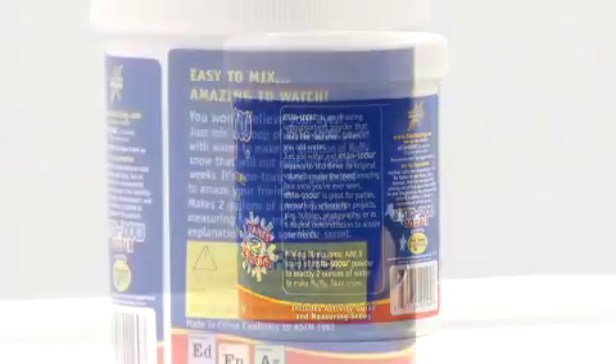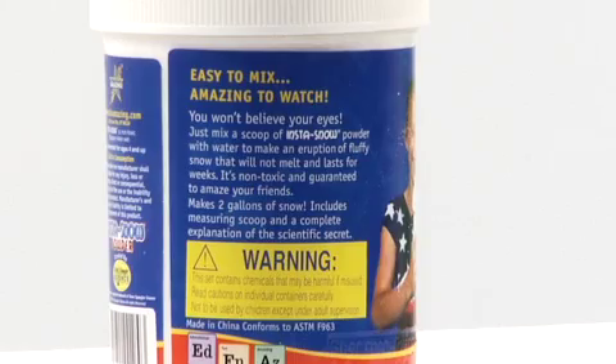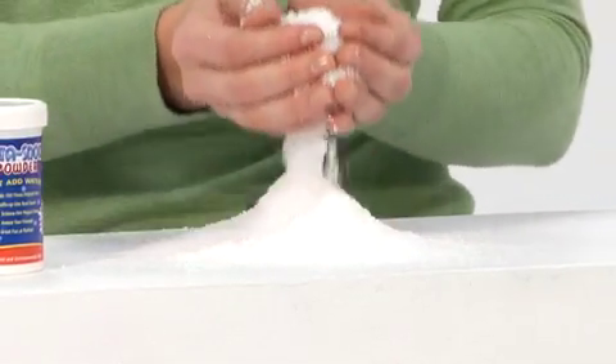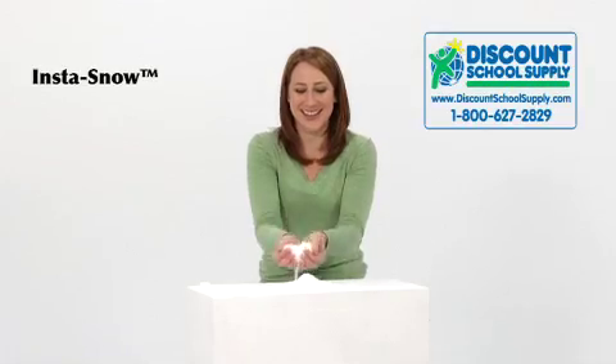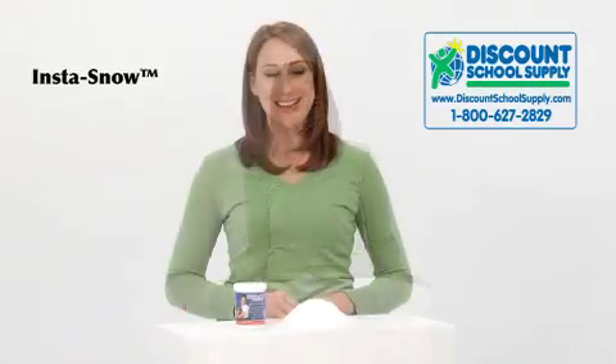Instasnow is safe and non-toxic but is not suitable for children under four years old. It's also environmentally safe and does not contain the common allergens latex, dairy and casein, egg, gluten, peanut and tree nut, or soy. Make it snow any time of the year with Instasnow.